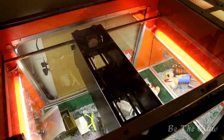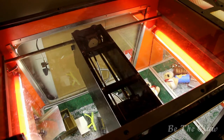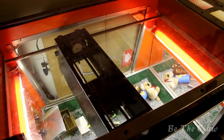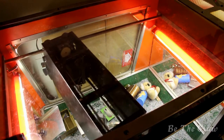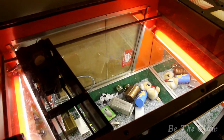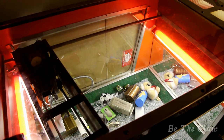For the most part, the machine was working perfectly fine, except every once in a while, depending on where the claw was dropped, on the way back, the whole assembly would derail and I would have to open the machine and manually put it back on tracks so that it could come back to the home position.